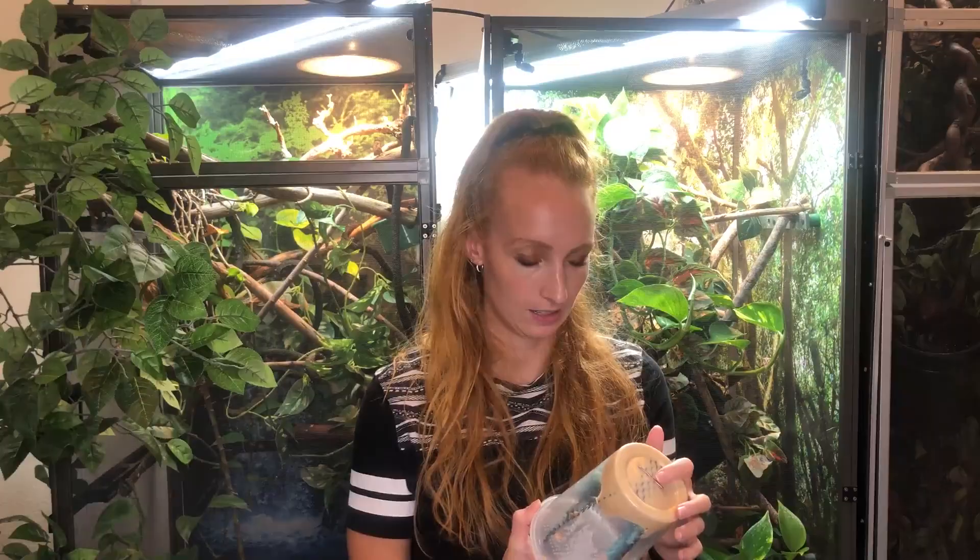Hornworms are great for bonding with your chameleon. While some chameleons don't like them, the vast majority treat them like candy, making them a great treat to build trust. I have a whole video on how to handle and build trust with your chameleon — I'll link that above. Hopefully this gives you a good idea of where to buy hornworms, how to care for and feed them, and at what age. Let me know in the comments if you have any more questions.